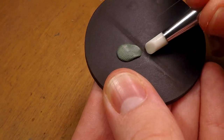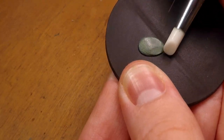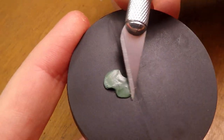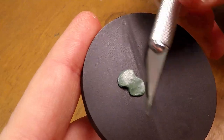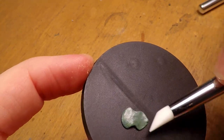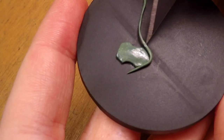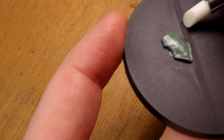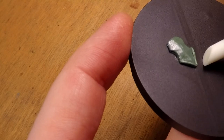Here you can see that I just start with a random shape, and I would honestly suggest doing this — not shaping it before you put it on the base — so that you can get better practice at shaping the material into what you want it to look like. You can use a craft knife to flatten out the edges that you want to be perfectly flat. I find this can be better than the round sculpting tools because it gets a harder edge.